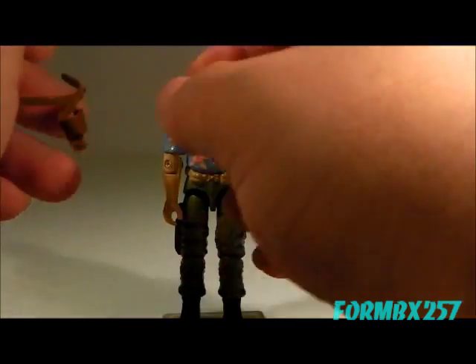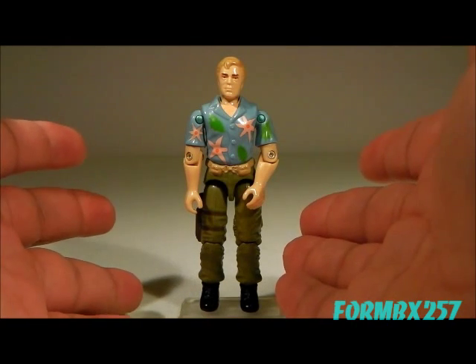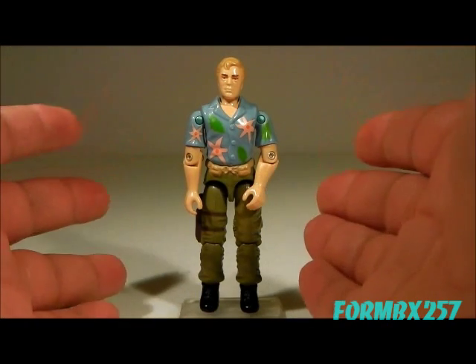To be perfectly honest, this guy kind of looks like the action figure version of Hannibal from the A-Team.